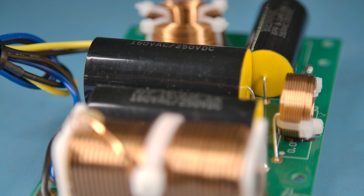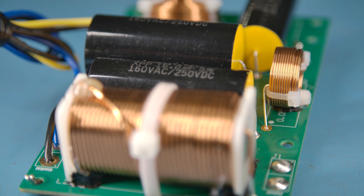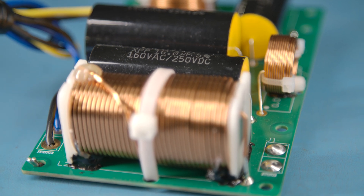The crossover features a dual-layer PCB and many high-quality parts such as metallized film polypropylene capacitors and air core inductors.